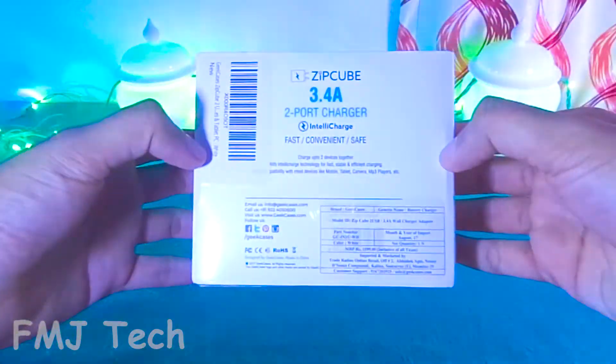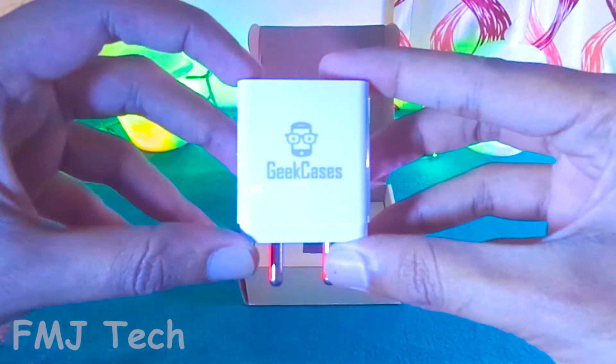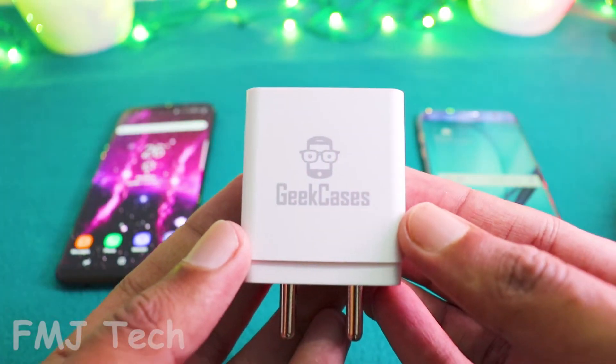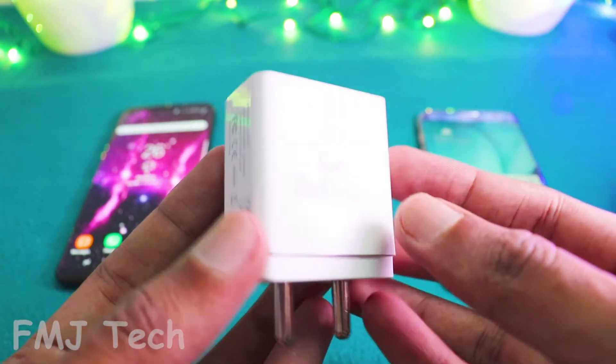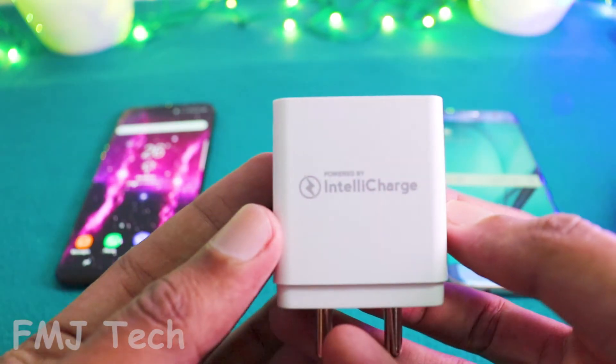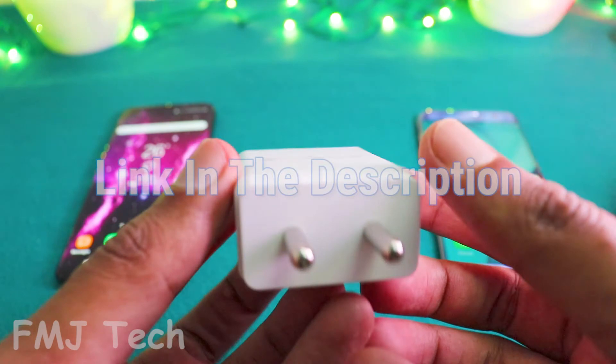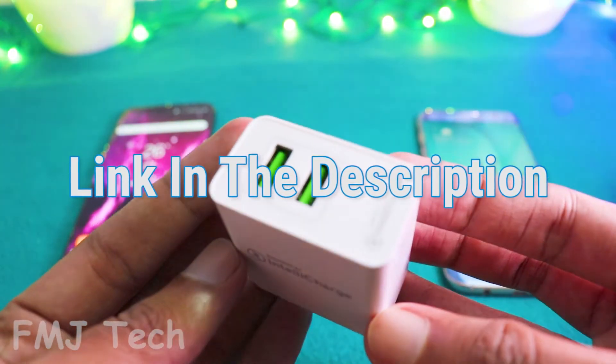This product comes in a great looking package, and inside the box you will get the Zipcube adapter itself, and nothing else. I got this product from Amazon for a price of Rs 5.99, and this product comes in two color variants: ceramic white and piano black. The best buy links are in the description down below.